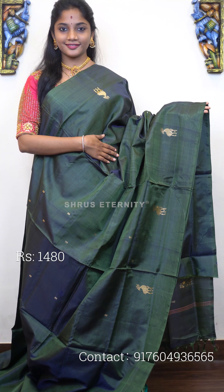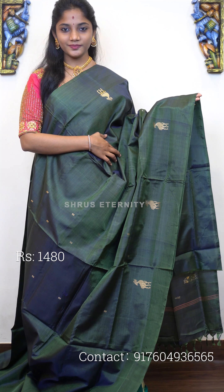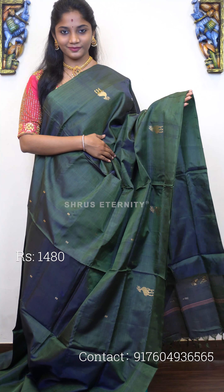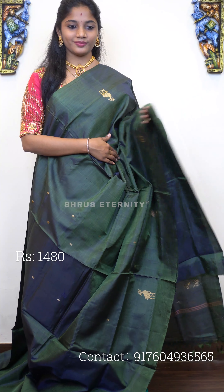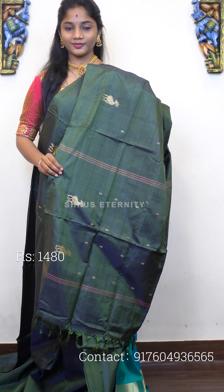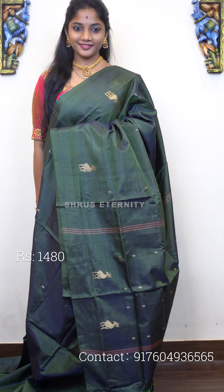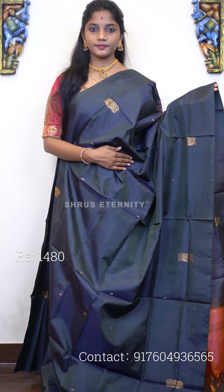Moving on to saree number eight, priced at 1480. This is a lovely dark green. The full body has a very uniquely done deer gold motif and a small square motif as well in gold zari. That's the pallu with a similar motif on it as well. It's actually a single-tone saree. Saree number eight, priced at 1480.